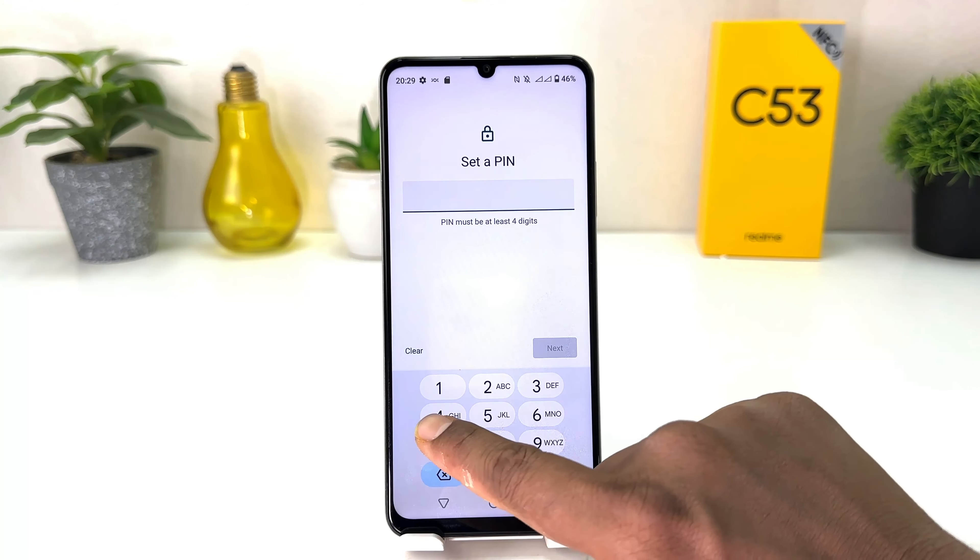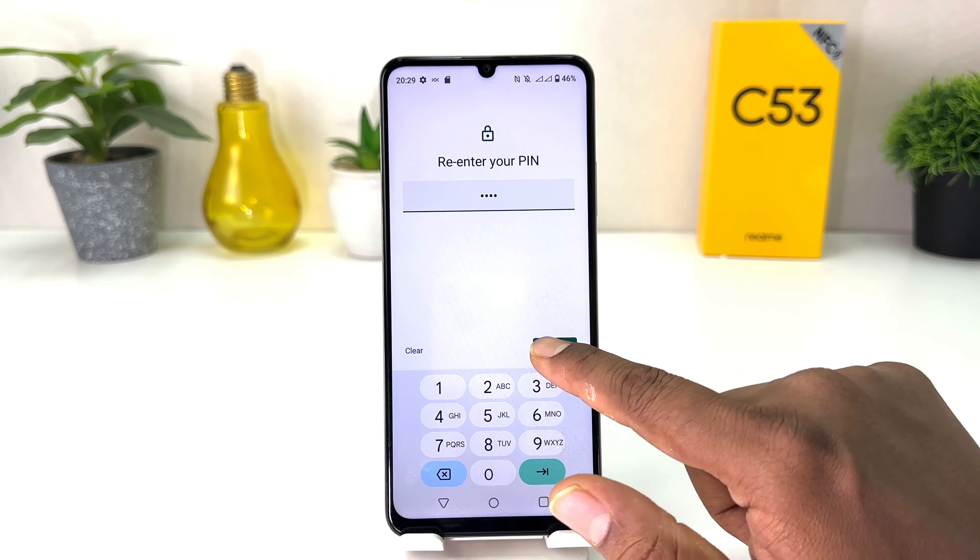Type in any PIN you want — for me, easy to remember, I'm going to type four four four four. Then click Next, re-enter your PIN — four four four four — and click Confirm.